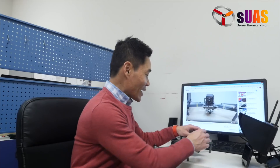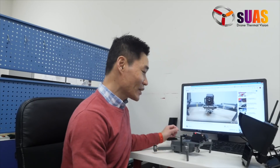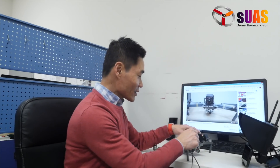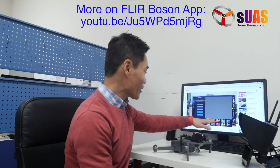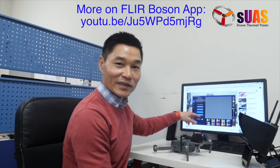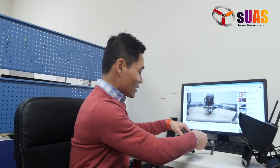Somebody also asked if we can change the color palettes of this — in fact you are able to do so. We include a USB cable so you can plug it into the Boson right here and then use the Boson app to change color palettes and change other settings of the Boson itself.